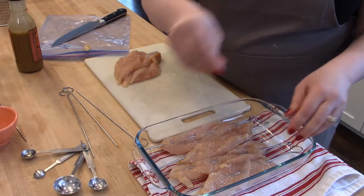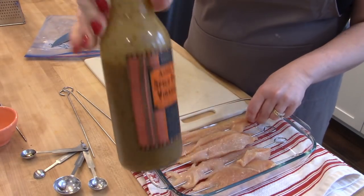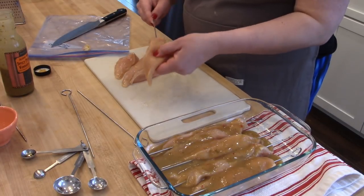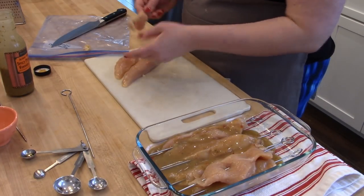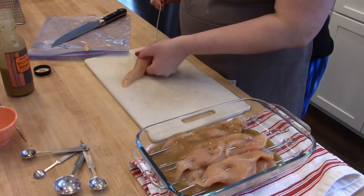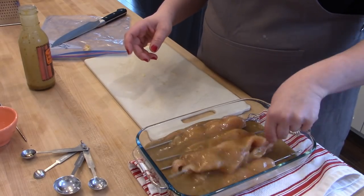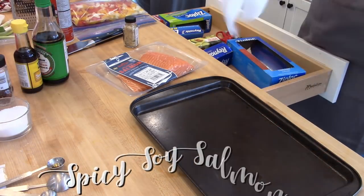I have some metal skewers and I'm threading chicken strips onto them, seasoning with a little salt, then pouring the dressing over the skewers. I'd recommend investing in metal skewers if you make things like this often — wooden ones can break and splinter in your food, which is especially concerning with kids eating right off the skewer. The metal skewers also work great on the grill in summer. I'll pop these in the fridge to marinate for a day before making dinner.